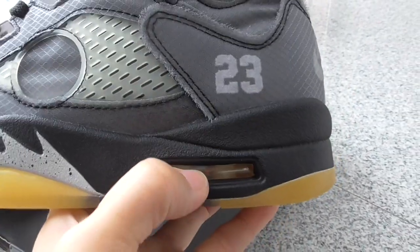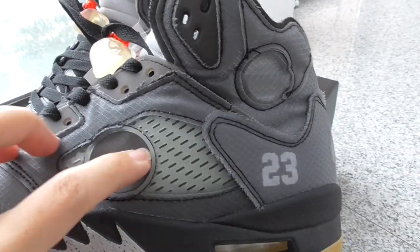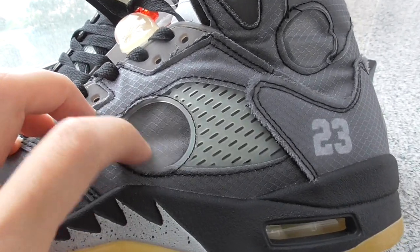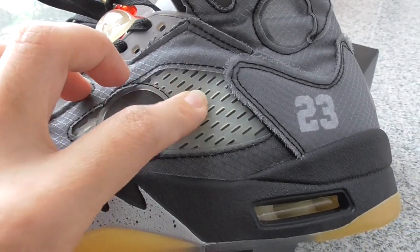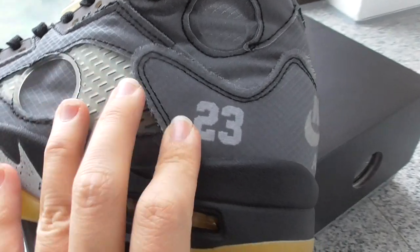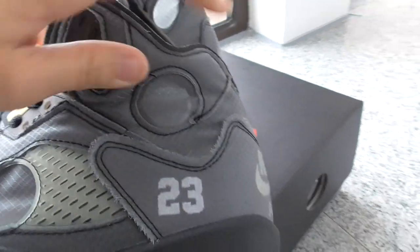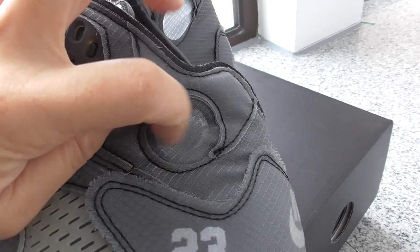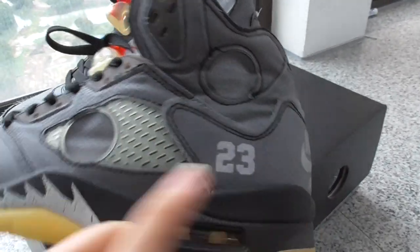And on this part got air bubble. On the bottom side, this is the silver one. So you can look at this — a transparent plastic material. And also this circle has one there. And about the shape of the back side, you can look, it's very good.